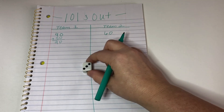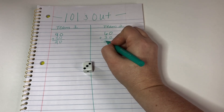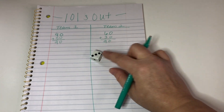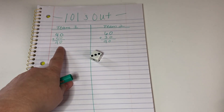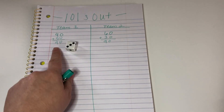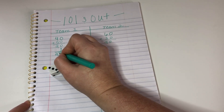Team 2 rolls again — 30 plus 60 is 90. Now here's where we really have to problem-solve. I'm at 90 and my goal is to get to 101 without going over. If I take this roll as a 30, I'll go over, so I need to take it as a 3 instead. Now I'm at 93.